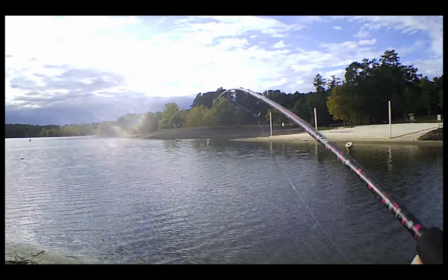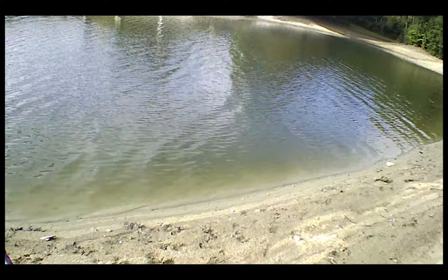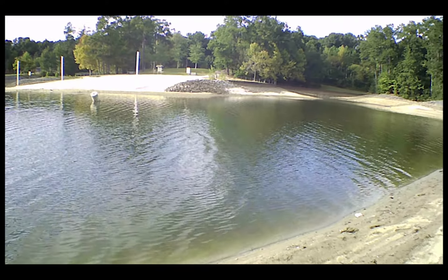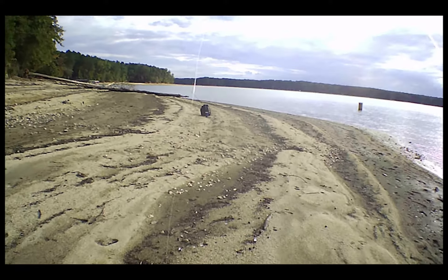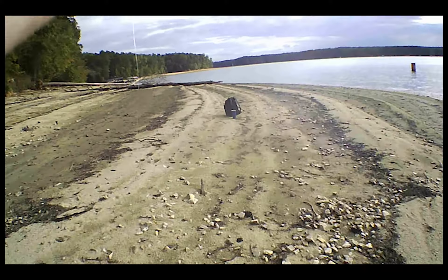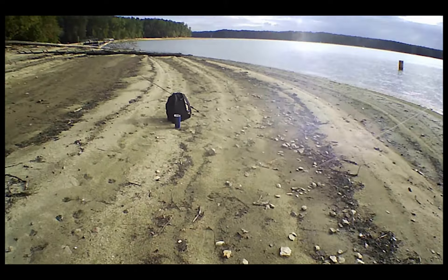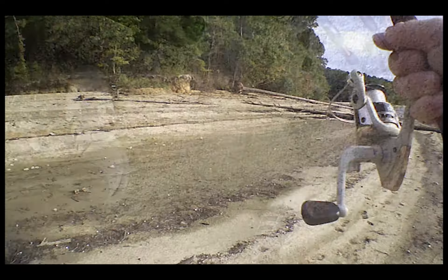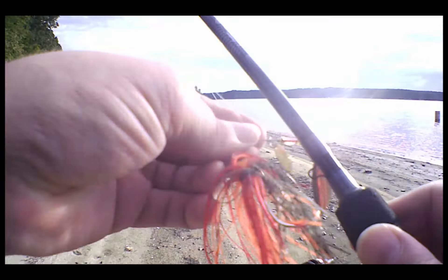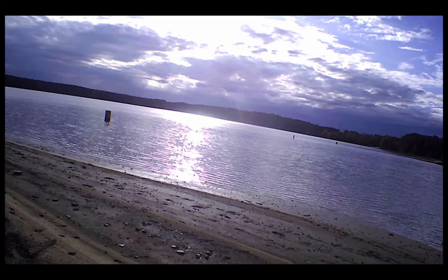Wait — am I hung on somebody else's line? Yep, I was hung on someone else's line. I'm about out of line on this rod too, I can't keep breaking off. Well, this is the other bait I was going to try anyway, so let's just go for it.